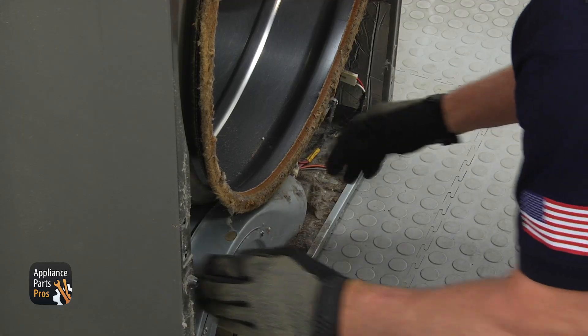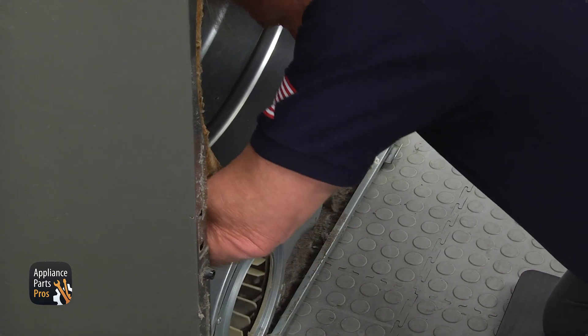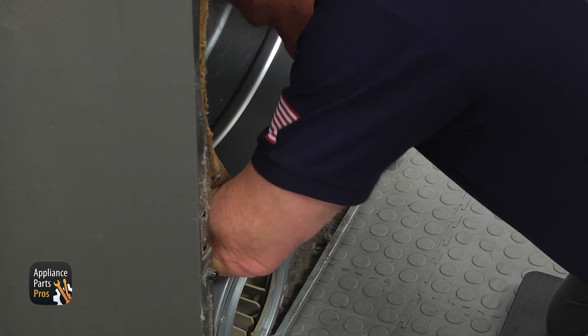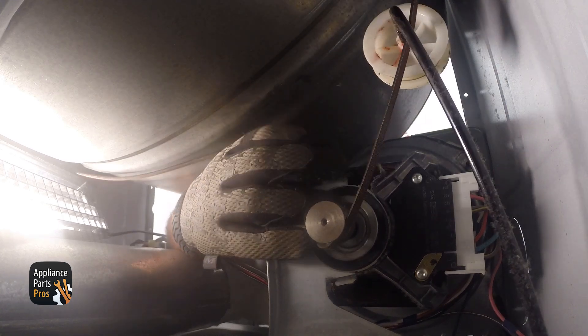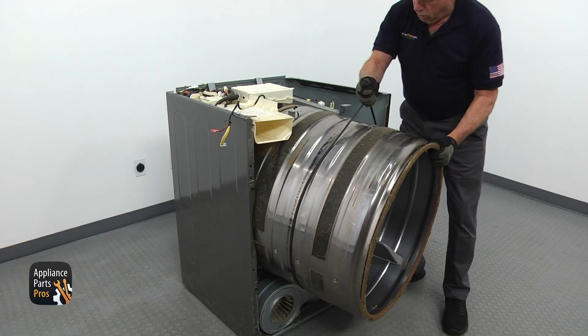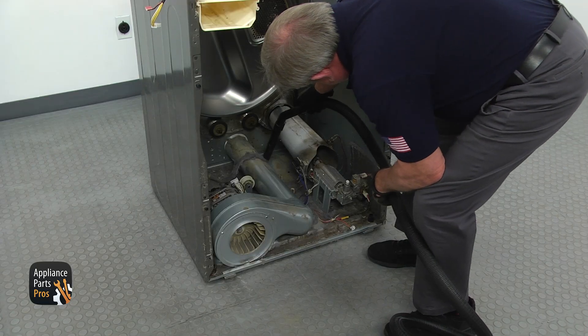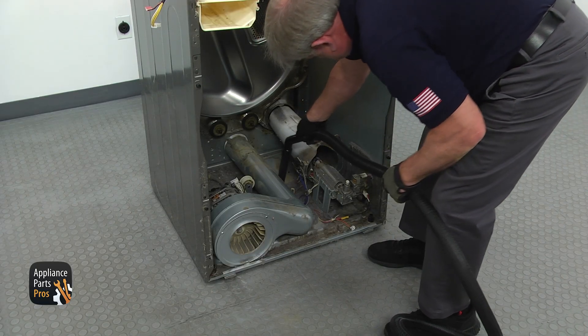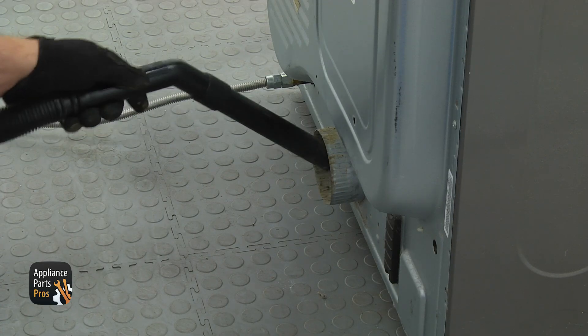I recommend wearing gloves for the next step. Get on all fours and reach under the drum from both sides. Push up the idler pulley and remove the belt from the motor pulley. Pull on the belt and slide the drum out of the cabinet. Using a vacuum cleaner, carefully — so as not to break the igniter — clean the lint out. Get to the rear and clean the duct pipe.